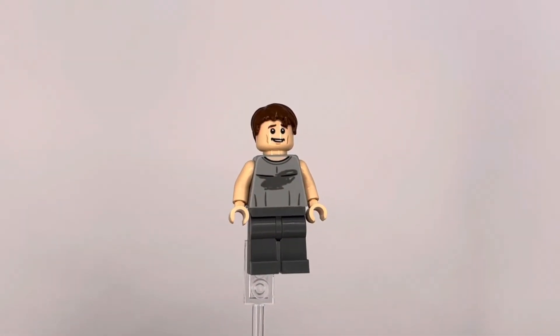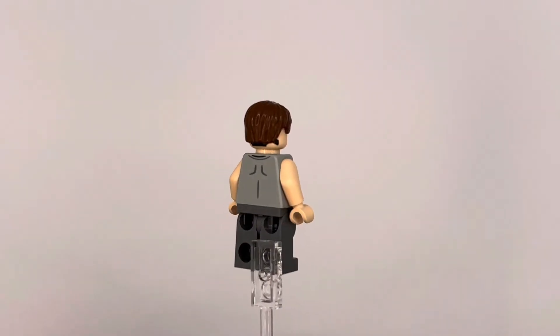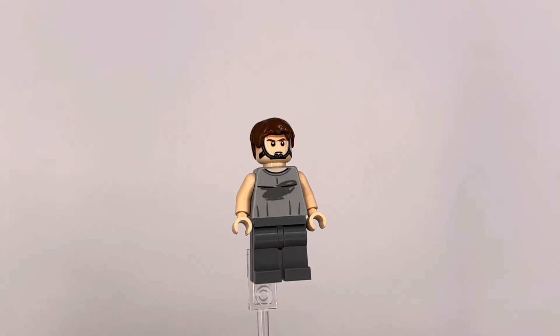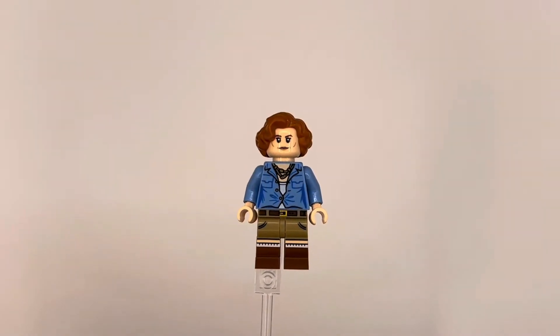The first fig we get in this set is Jake Sully with the awesome RDA Samson torso — I really like that about him. Although this face isn't exclusive to this set, the double-sided face is, featuring the awesome mask they wear in Avatar because, as you know, they can't breathe the air.